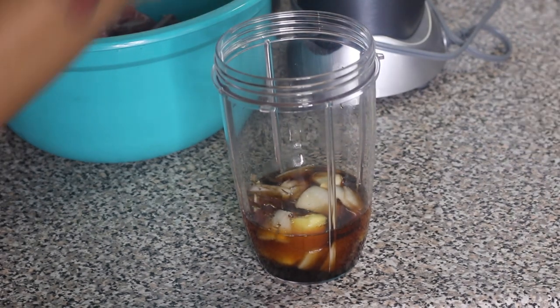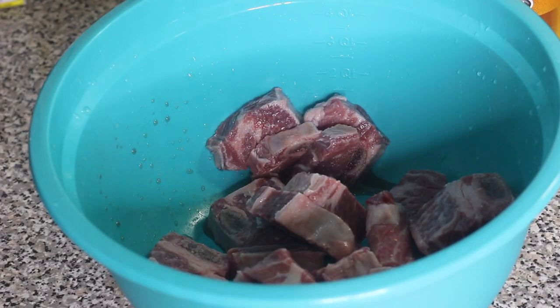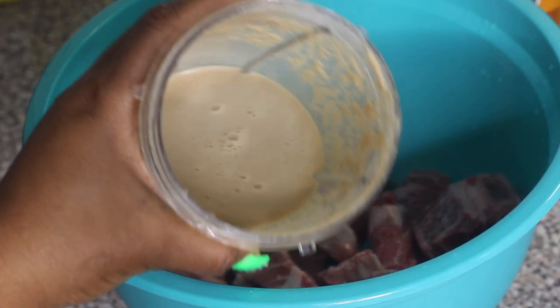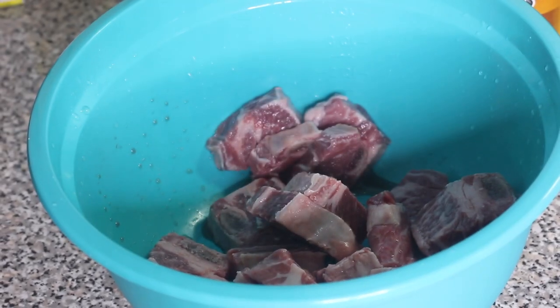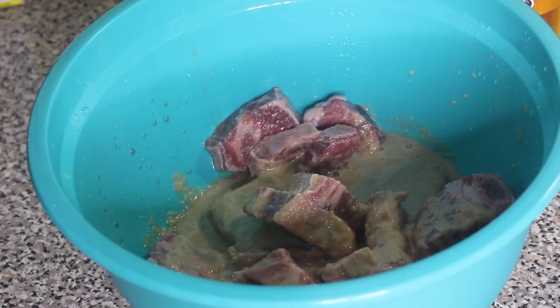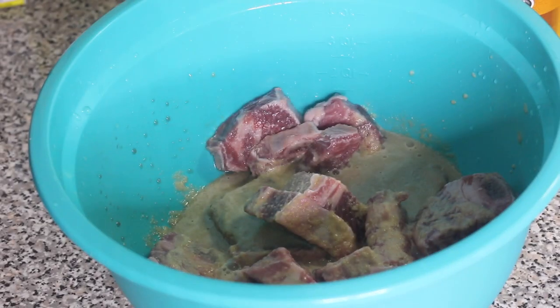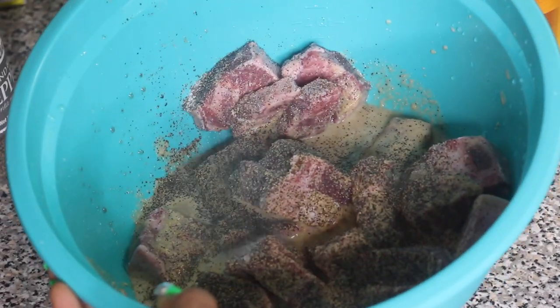Mix all of that in your food processor or blender, cover it, and blend it up really well. Now take the marinade we just blended and pour it all over the ribs. You want to make sure the ribs are fully coated with that good marinade and all those good flavors. Now I'm going to season up my beef ribs with some black pepper, some salt, onion powder, and garlic powder.